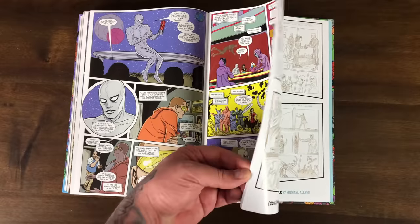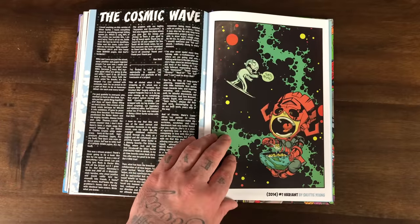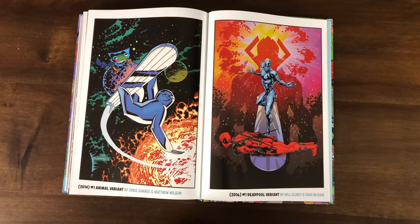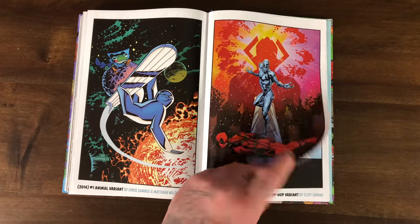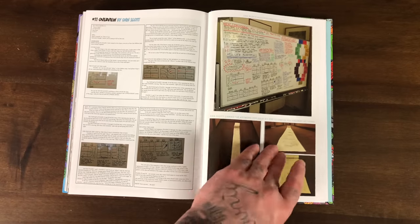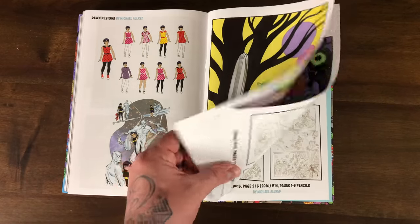On the back we have some extras. Let's look at some variant covers and unused covers. There's a Scotty Young cover that looks great — Galactus eating cereal out of the Earth. There's another good cover by Will Sliney and Dave McCaig. There's a pretty cool animal cover — Silver Sloth. There's the hip-hop variant, the Drake homage cover. Stan Slott storyboarding, some designs for Dawn, an unused cover for number 12 that's a good cover, and the wraparound cover for the Omnibus with some sketches.